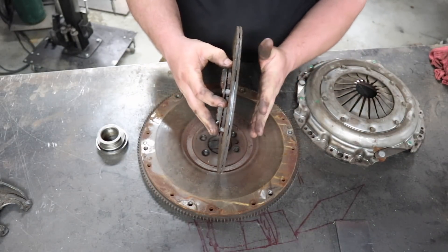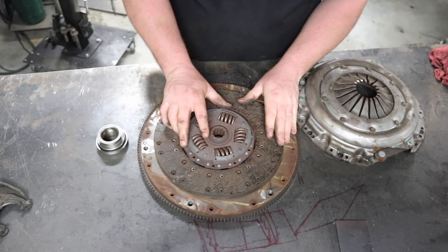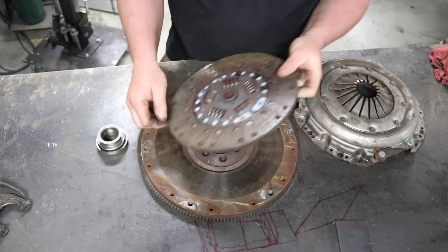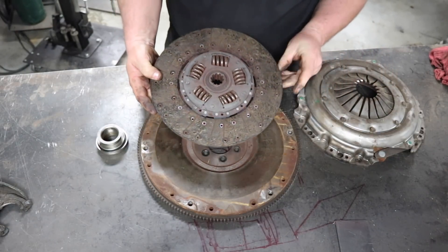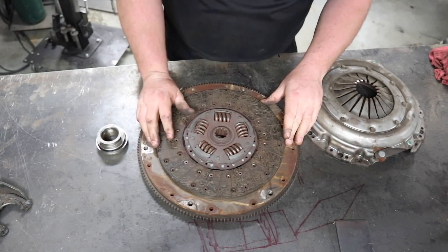If you notice, the disc is different on either side. It'll always go like this, because if you turn it around you may think it's going to fit, but there are bolts here that hold this to the engine — it won't work. It would be a bad day when you started it up after you put it all together.